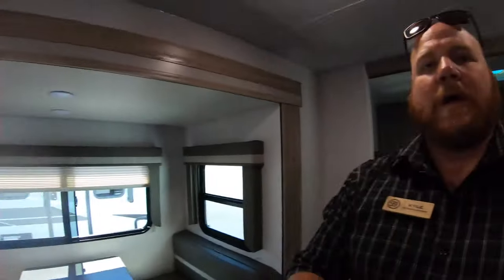So there you have it. My name is Kyle Dittman. I'm here at Bullion RV in Duluth, Minnesota. If you have any questions about this Winnebago or anything else we have on the lot right now, give me a call fast — things are moving quick. Camping season's started. We'll see you soon.